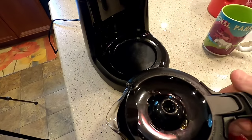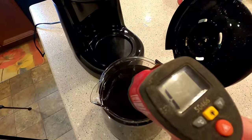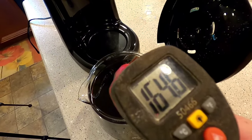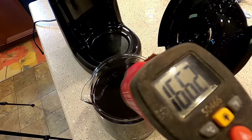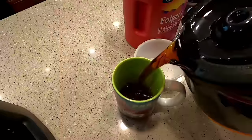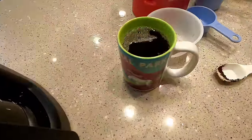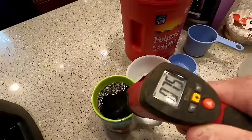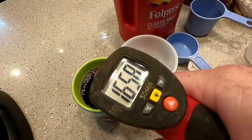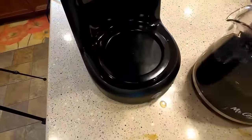I got a thermometer and I'm going to check the temperature of the coffee. Right around 164, 165 degrees. Let's pour a cup and see how it pours — pours fine. In my coffee cup it's about the same temperature.